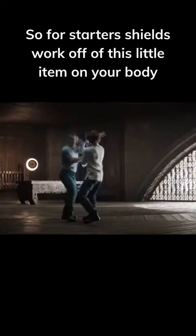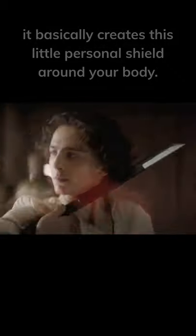So for starters, shields work off of this little item on your body called a Holtzman generator. We're not going to go too much into who Holtzman was, but as far as the generator goes, it basically creates this little personal shield around your body.